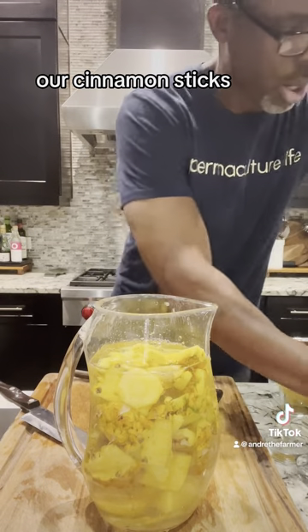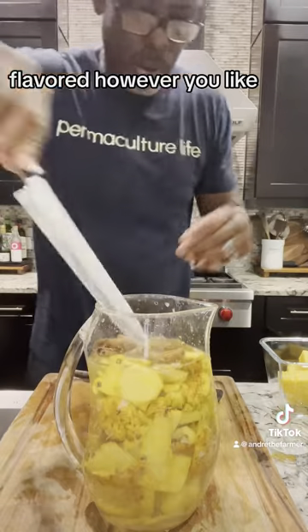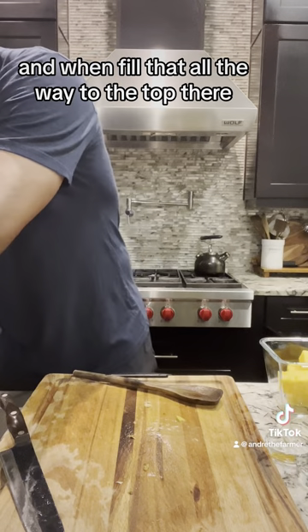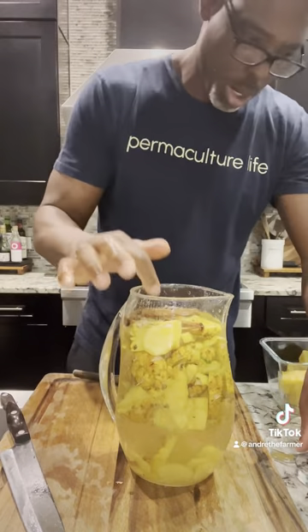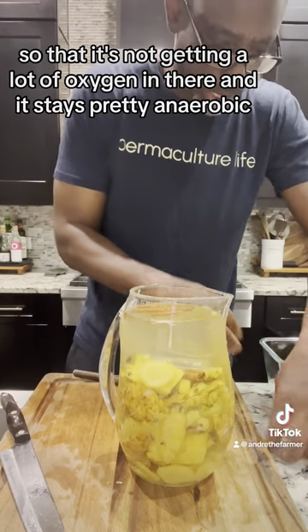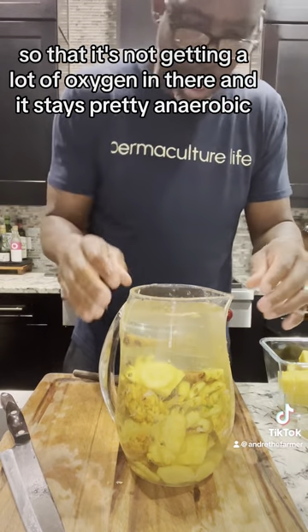We're going to put our cinnamon sticks — you can put as many as you like, flavor it however you like. And we're going to fill that all the way to the top. We're going to add our fermentation weights and that's just going to help keep everything down so that it's not getting a lot of oxygen in there and it stays pretty anaerobic.